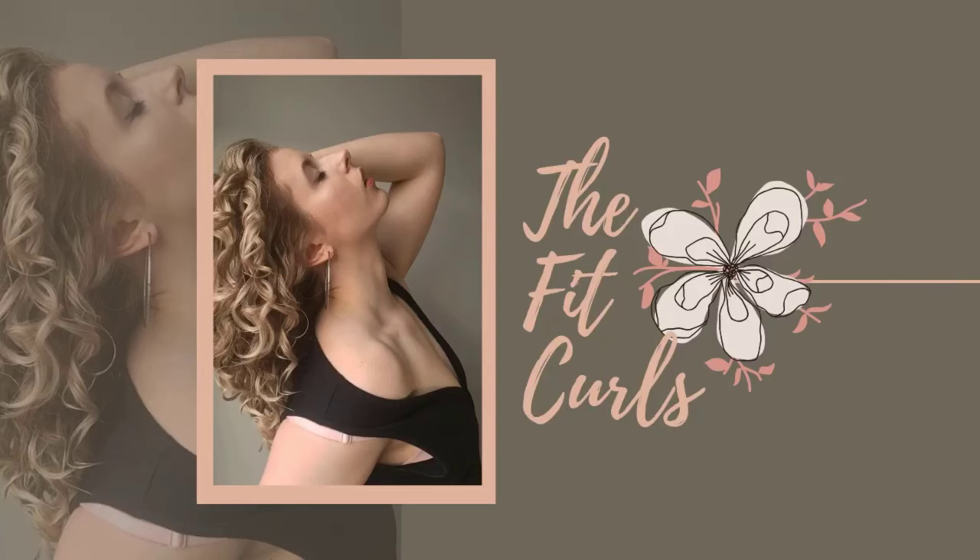Hello everybody, welcome back to the Fit Curls. My name is Angela, I am a fitness professional and a curl enthusiast, and I spend my time on this channel talking about all the ways to keep your curls in shape. Today it's first impressions time — I'm going to be giving you my first impressions of the Lust brand's three-step curling hair system. A huge thank you to Lust for gifting me these products.